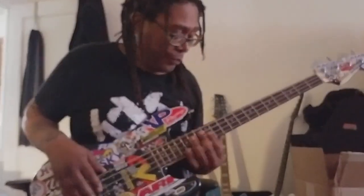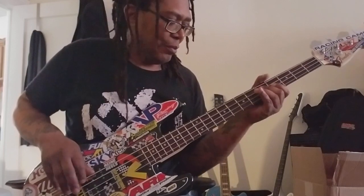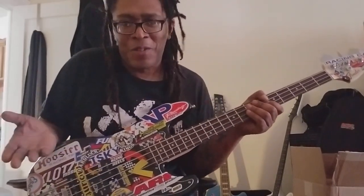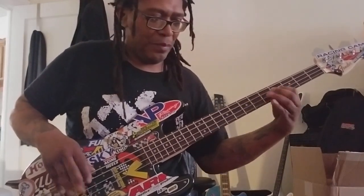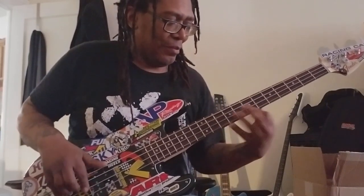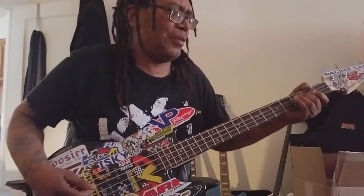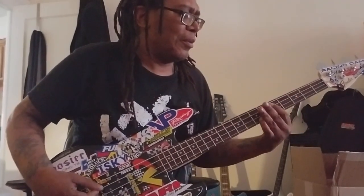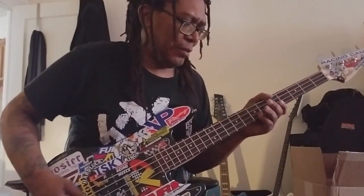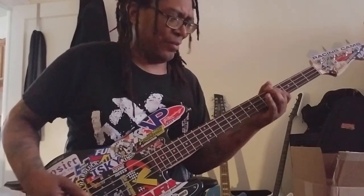Here's the bridge pickup. It's kind of my go-to thing every time I pick up a bass. Now switching to a pick — that's the bridge pickup with a pick.